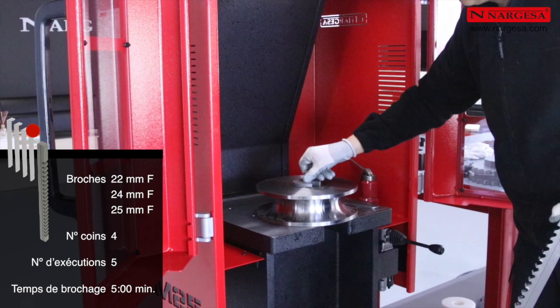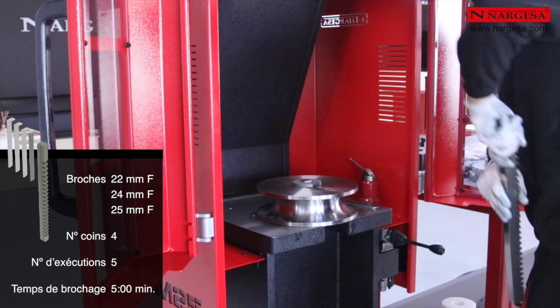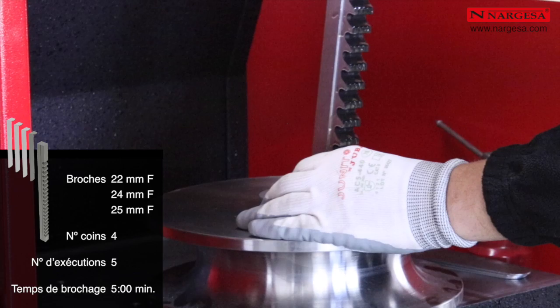Nous introduisons le premier coin et la broche. Nous répétons le processus jusqu'à un total de 5 fois.